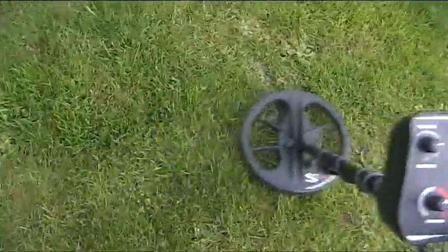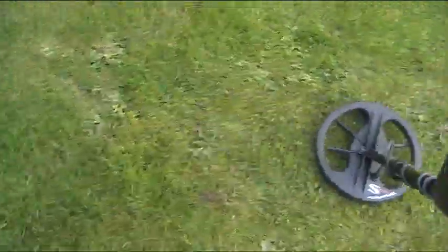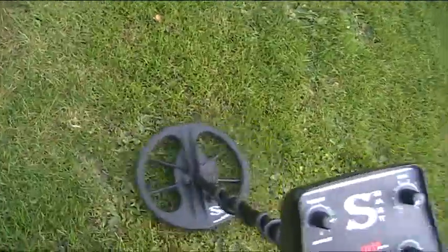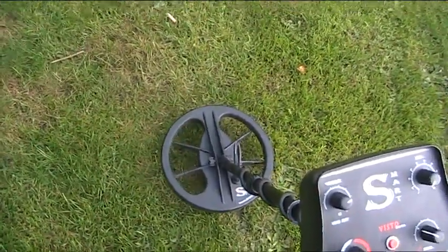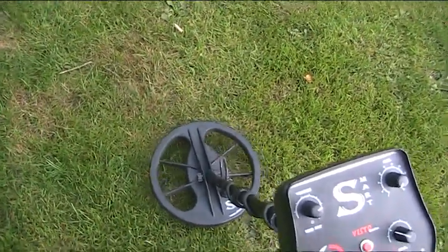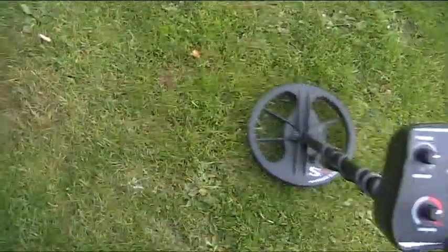Load of iron there, look. That iron patch is just — to be honest with you, I'm not even being fair to it. On an irony patch you'd swing a lot slower than that, but I'm just giving it a really good swing and it's just picking the stuff up like the way.